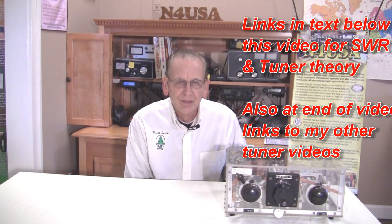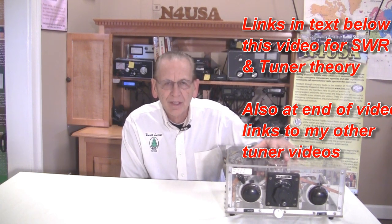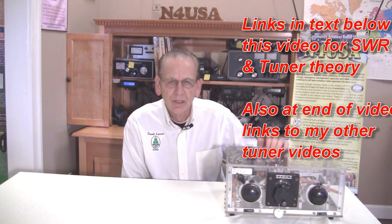It's very difficult today to build a modern transceiver with a microcomputer and so forth. But we can still build antenna tuners, antennas, and those kinds of things. So let's take a look at this kilowatt antenna tuner and take a look inside.